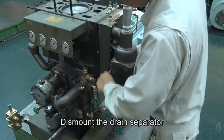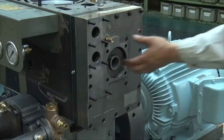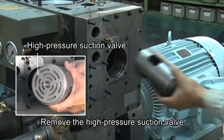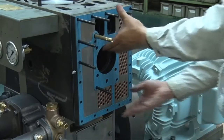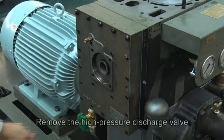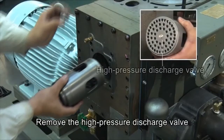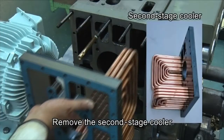Dismount the drain separator. Remove the high-pressure suction valve. Remove the first-stage cooler. Remove the high-pressure suction valve on the other side. Remove the second-stage cooler.